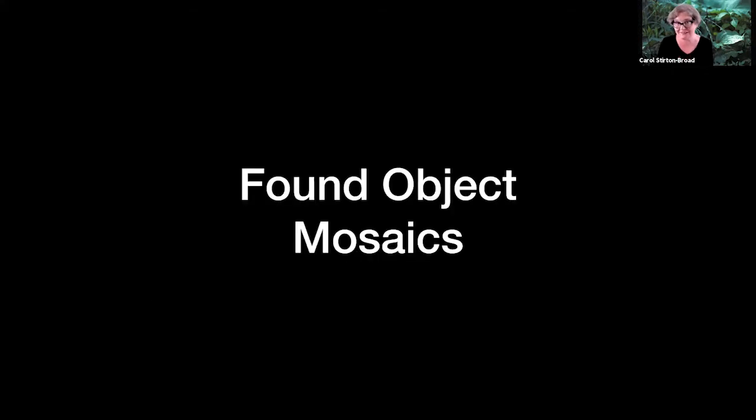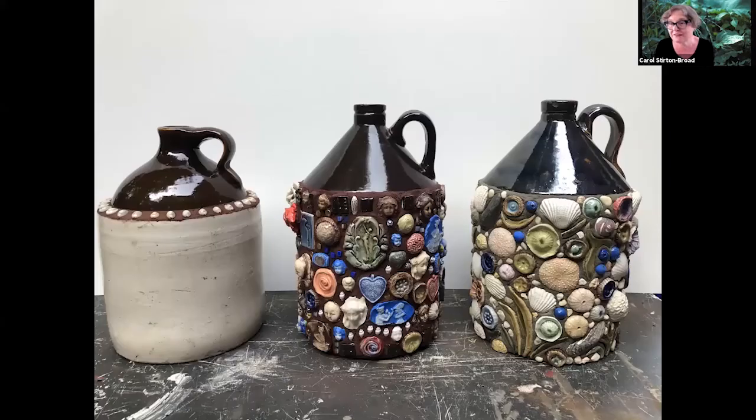One of the first things I chose to focus on is found object mosaics. Here's a very simple example - this is memory ware. These are found vintage jugs. They're very stable. I found an appropriate adhesive; in this case I used Carabond and Care Elastic from the Chicago Mosaic School, but there are any number of adhesives that would work.